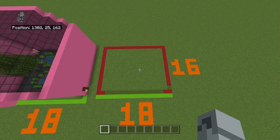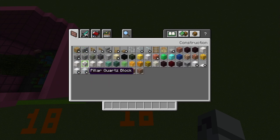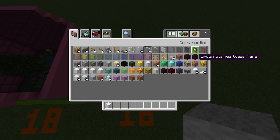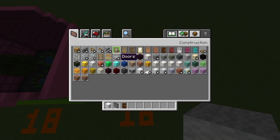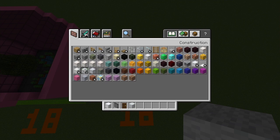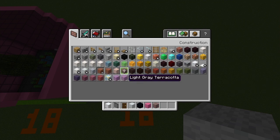The enclosure is a standard 18 by 16. The materials you'll need starting on the outside are: white wool, black stained glass panes, dark oak doors, white concrete, black concrete, pink concrete, and light gray terracotta. I think that's it — let me double check, I did that off my memory. Yeah, that is it.